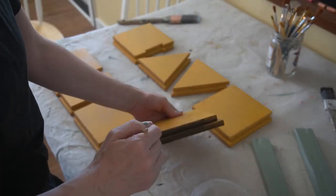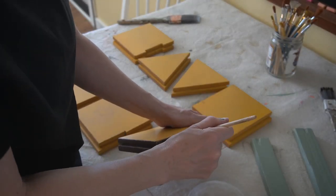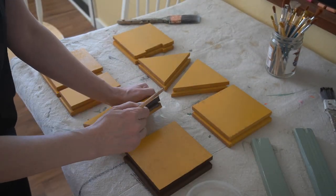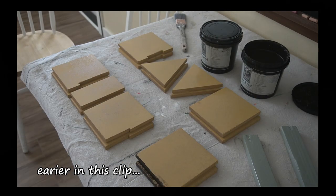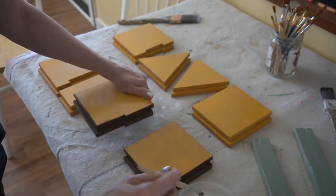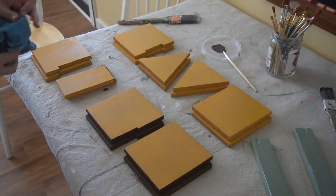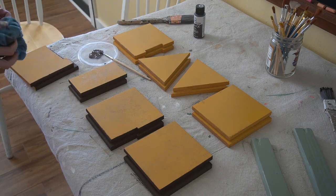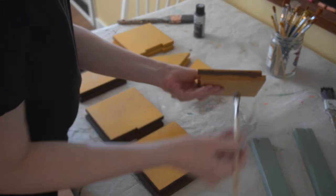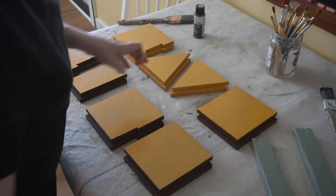I'm using FolkArt chalk paint in Java to add a darker tone along the edges. I started with my FauxFX Stain and Seal in American Walnut, but the glossy surface underneath caused it to spider out, so I wiped it back. I knew the chalk paint would adhere great as a base.